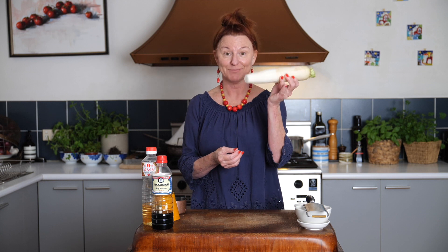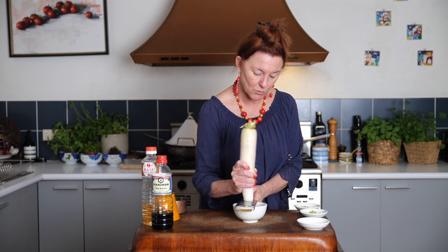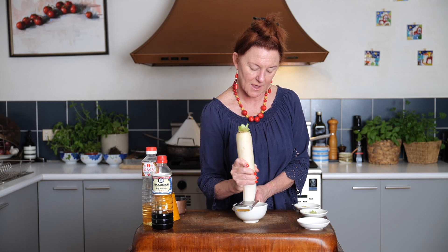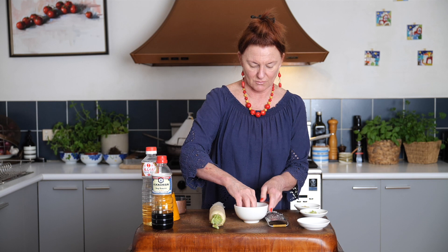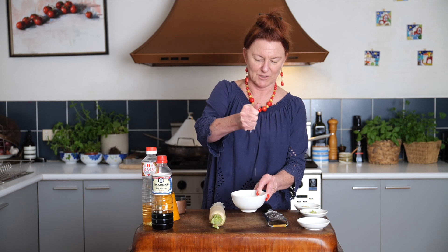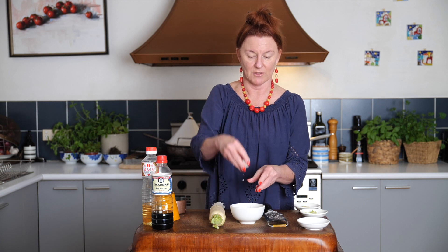You can sometimes find smaller daikon than this because we don't really need this much, but if not, you get a daikon like this. We just grate it. Now, it is quite watery, so what we're going to do is grate it and then squeeze it to remove most of the water. That's just going to be a garnish for our agedashi tofu. You'll see that you start off with about a tablespoon, and when you squeeze it, you get rid of a lot of moisture and end up with about half of what you started with.